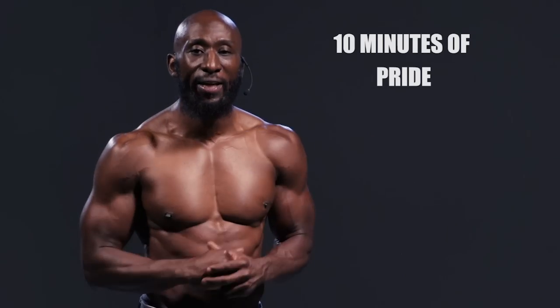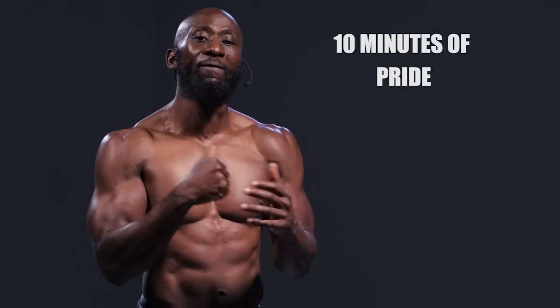Hey guys, Funk Roberts from FunkMMA.com, and today I'm excited to bring you my 10 minutes of Pride workout. This pays homage to the Pride Fighting Championships, one of my favorite organizations of all time. And why? Because that first round was 10 minutes long. Imagine having to go all out for 10 minutes — that's what these fighters did. They have to have incredible cardio and endurance.